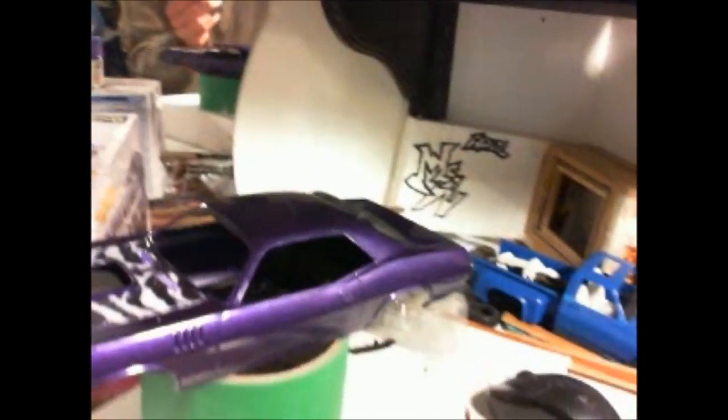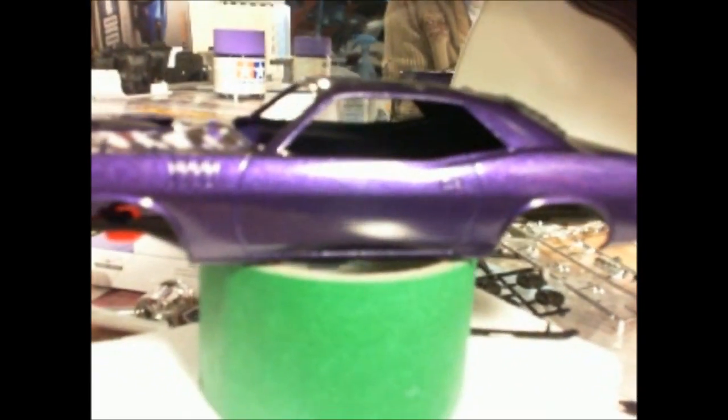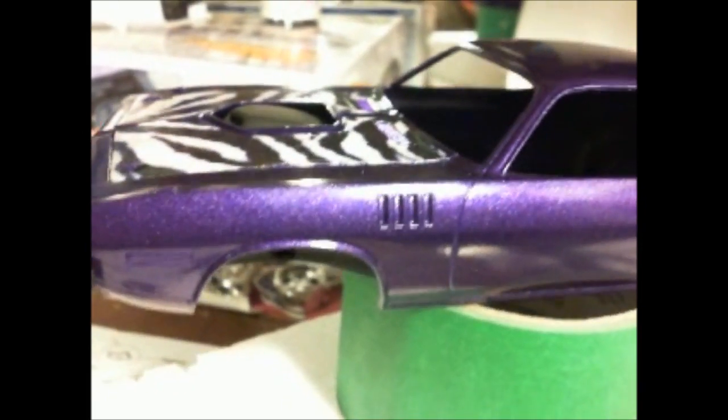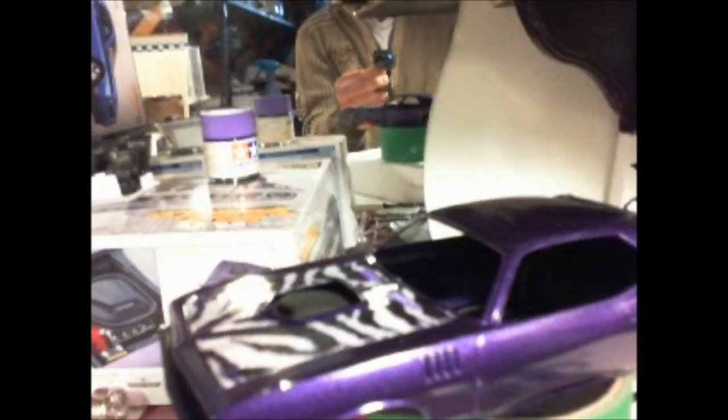Still need to do the stickers on it, and the bare metal or paint — I don't know yet, we'll see how it goes. For the air chambers and the lights, the contour, I'm going to be putting them black. That's for sure. Should look real nice.